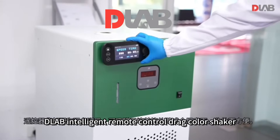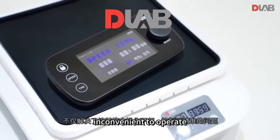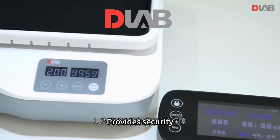The D-Lab intelligent remote control shaker not only solves the problem of inconvenient operation inside the incubator and the problem of inaccurate control, but also provides greater security for the experimental environment. Have a good day.